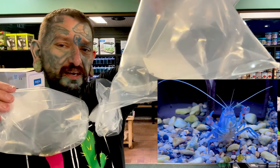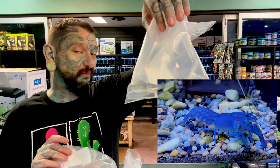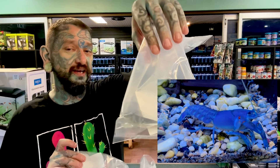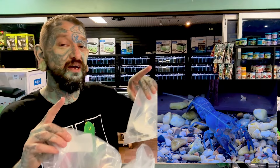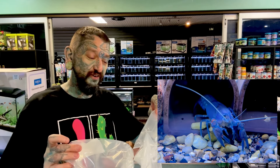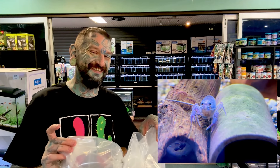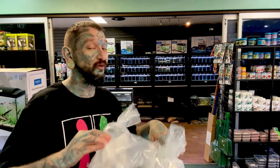A yabby is just an Australian name for a crayfish. They will get around about that size, fluoro blue. They are predatory, so if you keep them with fish at night they're going to be on the prowl, chopping your plants up and trying to eat your fish. But if you just want a very cool pet in a tank, a blue crayfish is awesome. Some fish they won't eat for a while until they decide to - it's up to you, but we would not recommend mixing them with fish if you like your fish.